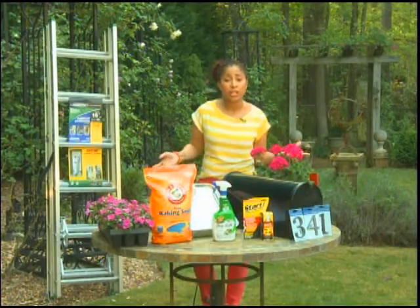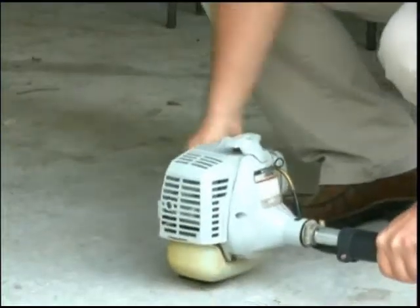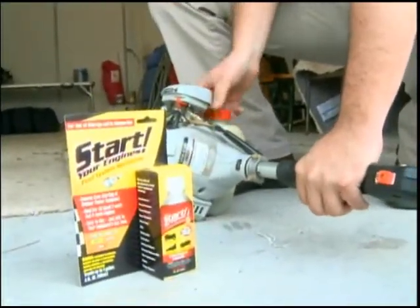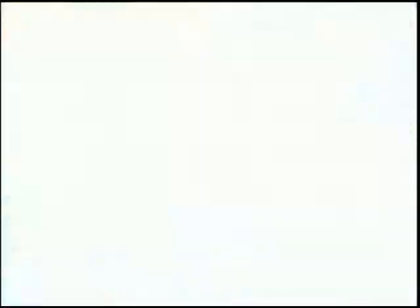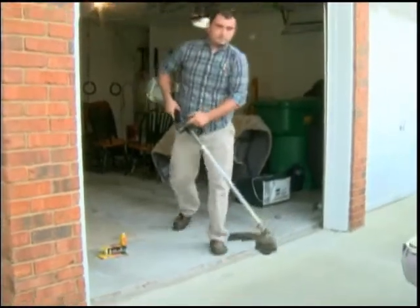I'd like to suggest 'Start Your Engines.' It's a great liquid that you pour inside your fuel injection lines. It's really easy to use — you just pour some inside the fuel injection line of your small engine equipment, like a lawnmower, weed whacker, or leaf blower, give it a minute so it works in there, and your small engines just start up super fast.